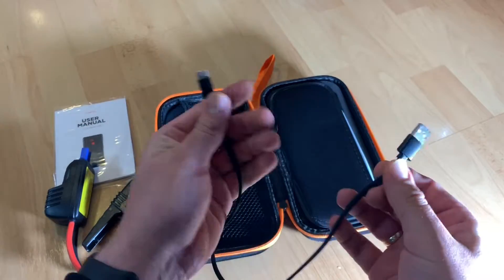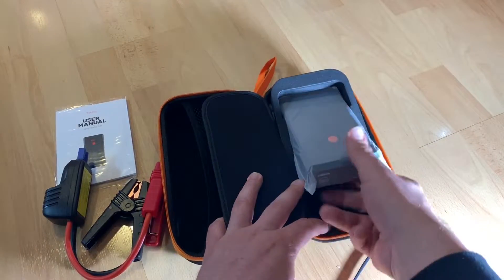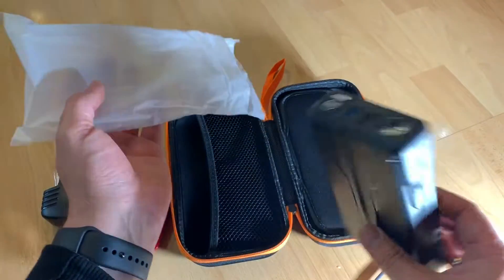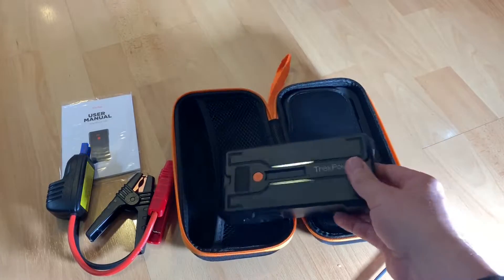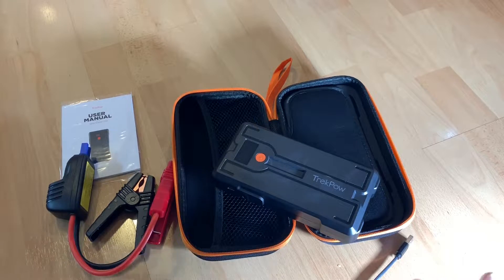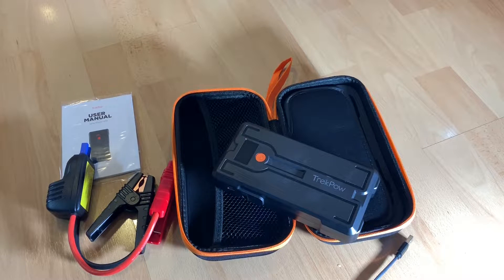Quick charger power bank — it is an additional feature. Inside this jump starter, the device can charge your iPhone, Samsung Galaxy S, LG smartphone, and more. An iPad Pro or any other device with a USB port is also possible. It has three USB output ports: two standard USB and one USB-C. USB-C supports devices like the Apple iPad Pro and Huawei smartphones. It can charge three devices at the same time.